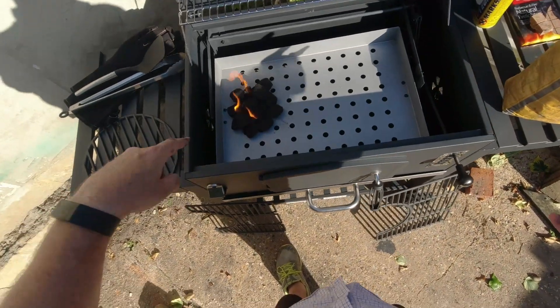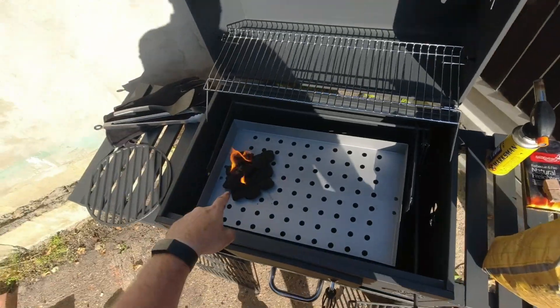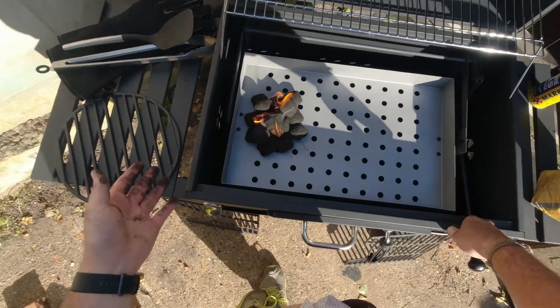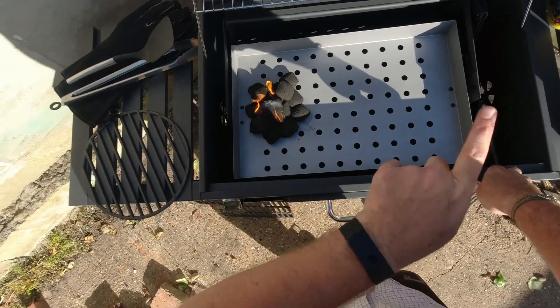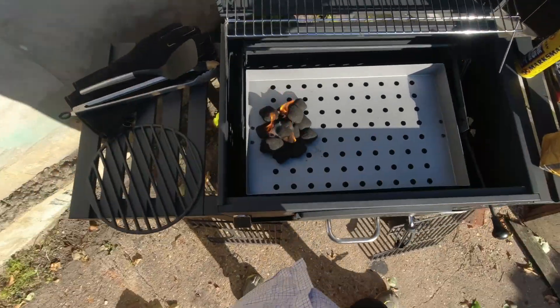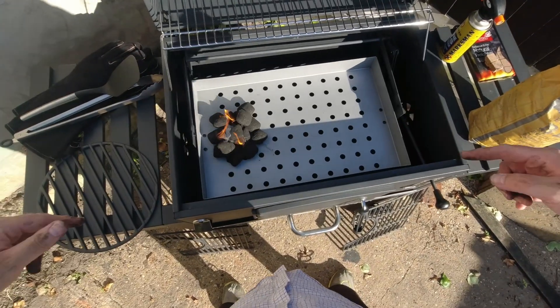We'll come back to cook the steak in a sec. Once that's burnt down — if you're going to cook a steak, get your coals going about half an hour before you're going to start cooking anything. So I'm going to go in and make the panzanella salad, which is going to be another video, and I'll put a link to it up here. When those coals have burnt down, leave it all open, let it all breathe. We'll be back in about half an hour, 45 minutes. Cook steak.